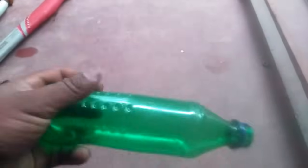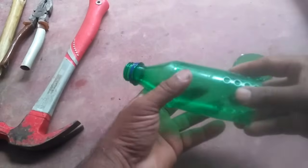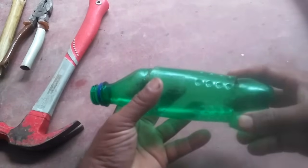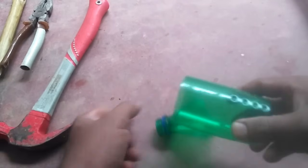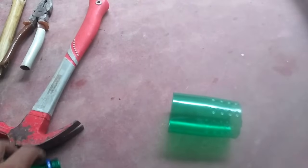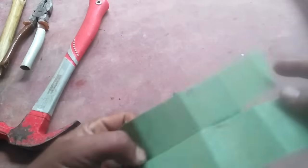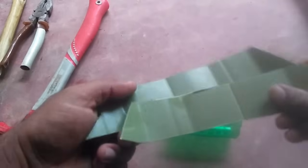This is the first time to put the bread in the water. I will be using the same thing. I will use a different color, then I will use the same color. When I take the color, I will use the color.